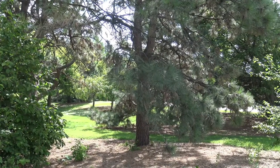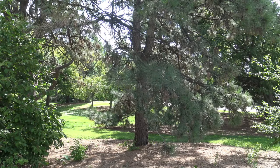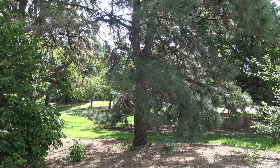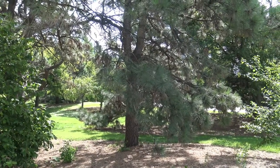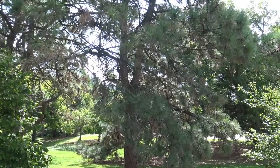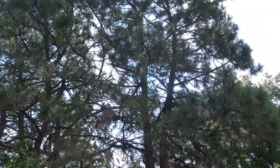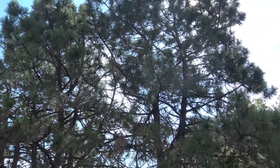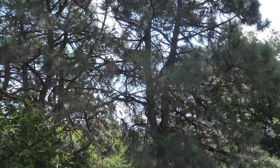Here's a Ponderosa pine from a little bit further distance. This one happens to fork maybe about 10 feet off the ground. Typically you'd see a single trunk all the way up, but you might see a fork at some point in the tree. Ponderosa pine are capable of handling fairly harsh conditions in terms of both cold and drought.